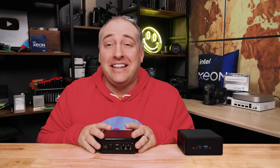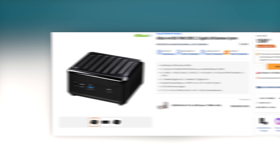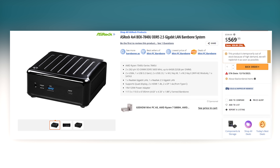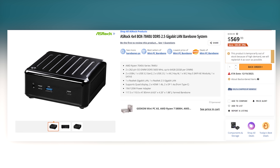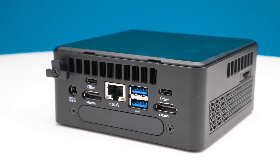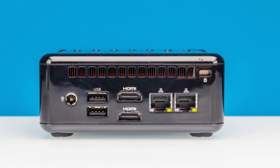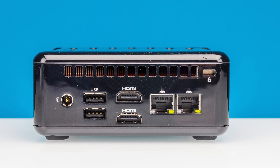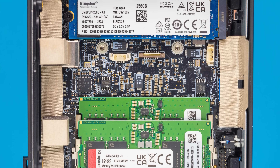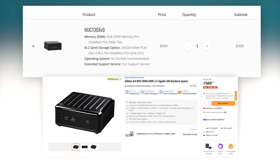Let's talk about price. This unit is on Newegg for about $599 bare bones, with some holiday specials bringing it to around $569. From a performance perspective, this was actually fairly competitive with the Simply Nook Onyx V9 we just reviewed with the Intel Core i9-13900H. Depending on your preferences, you might actually like the port configuration of this a little bit better. The Onyx V9 came with 8GB of memory and a 256GB SSD at $999, so if it was $999 for that or a bare bones for $599, I would take this bare bones any day.